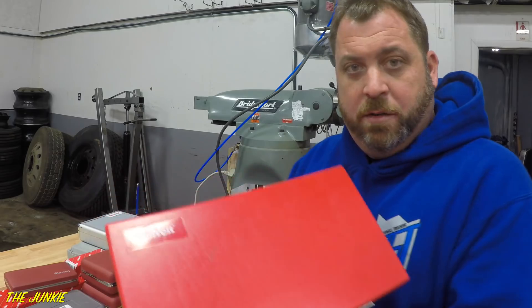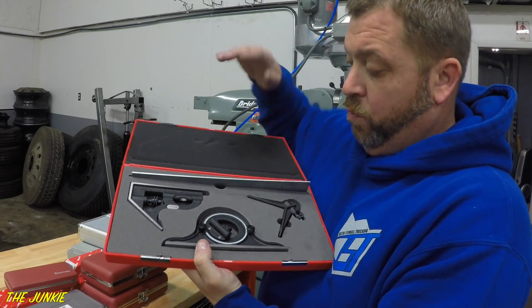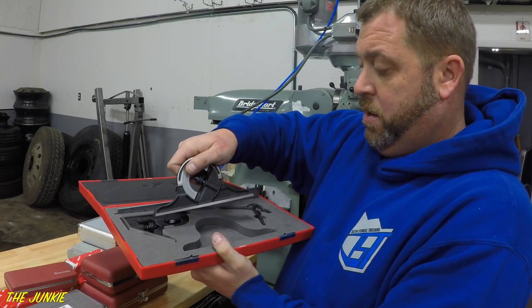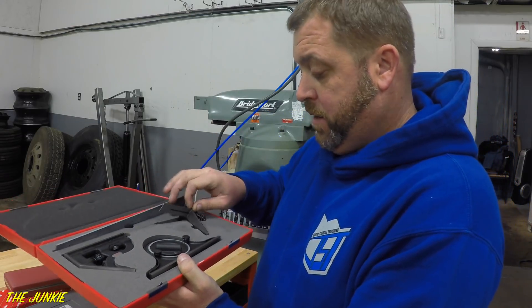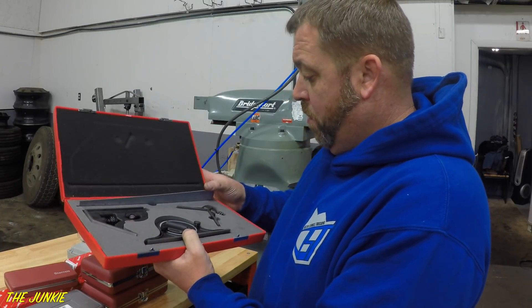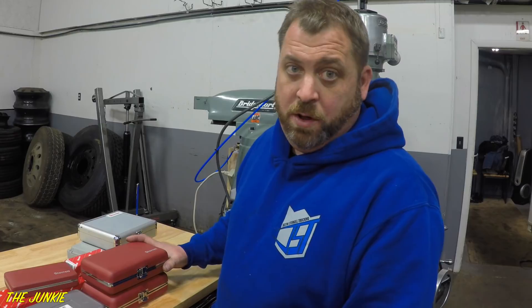The next thing I got down here is another Starrett box. It's one of these protractor things with a rule and all that stuff. You put this in there and you can protractor whatever — 45, 90. It's got a centering thing with it. I got that from Amazon. If you thought fucking automotive tools were expensive, you guys have no clue about fucking machinist tools. It's fucking outrageous.